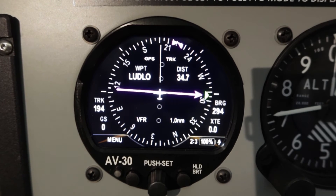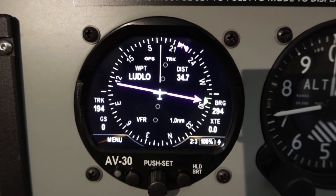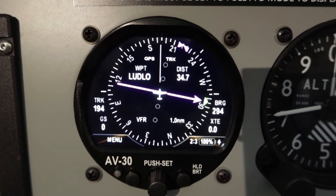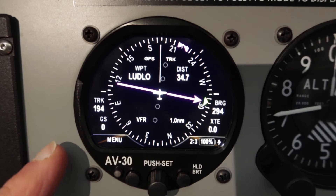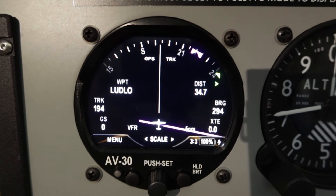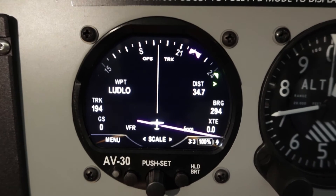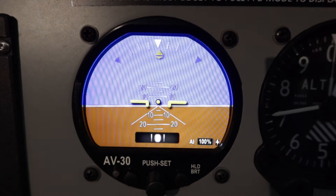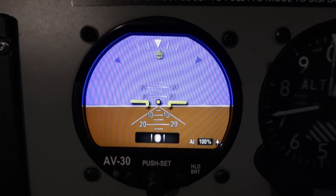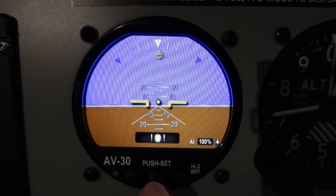The second page is using GPS track. It also shows the waypoint, the distance, and the direction for the GPS, and it shows your GPS track numerically. Page three in the DG mode is a GPS arc — you can see various fields that have been transferred from the route from the Dynon Skyview. The final page on the DG mode is again the uncluttered AI page.